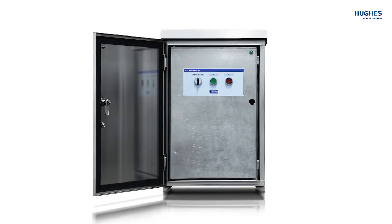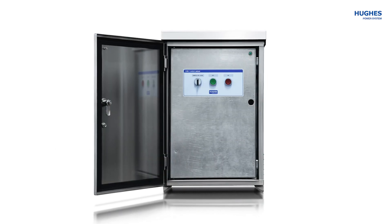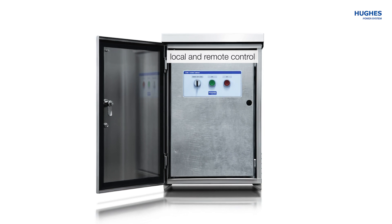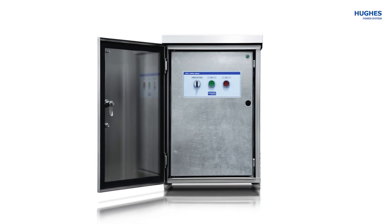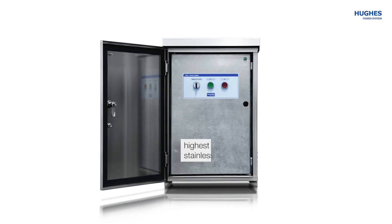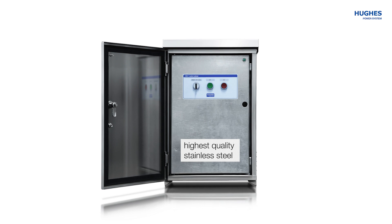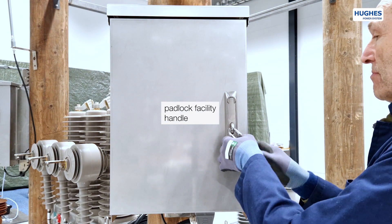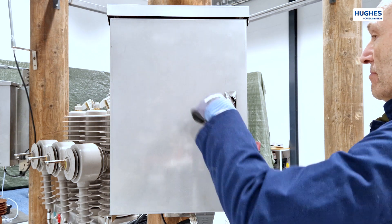For remote operation of the LBS load-brake switches, Hyuk's produces the CXB control unit. The CXB cabinet contains all necessary components for local and remote control of the device. The unit has a parallel remote control interface to the RTU. The external cabinet is made of the highest quality stainless steel and has a padlock facility handle protecting from unauthorized access.